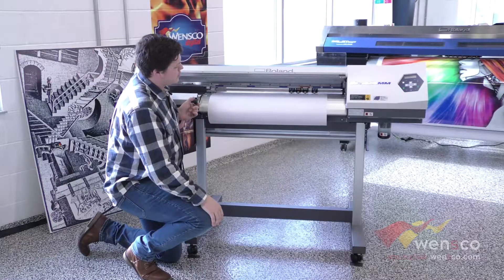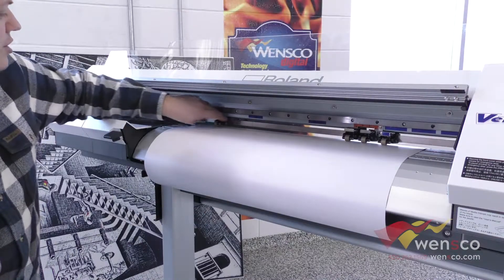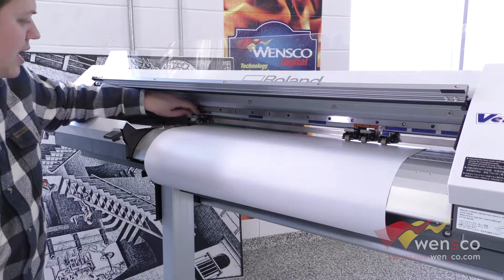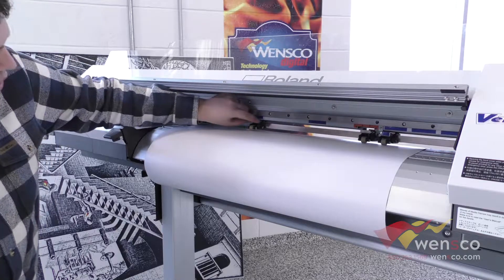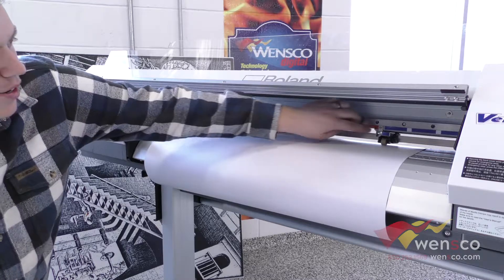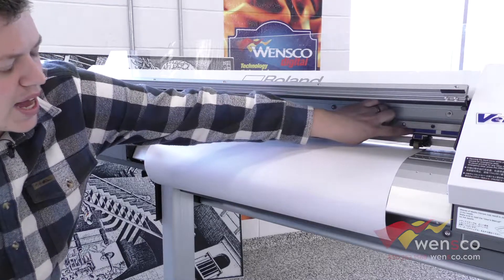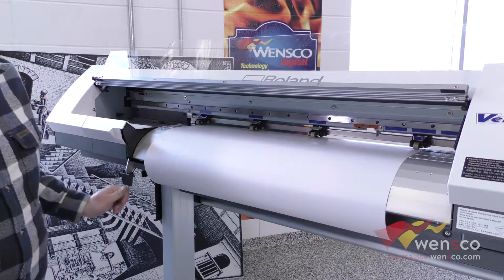From here we just want to make sure the pinch rollers are lined up. This is going to vary depending on the width of your media. The one on the left is going to go as far left as your media allows, which is all the way over here because we are using the 30 inch roll. Then line up the other ones with these blue dashes. The one on the right you want as far right as your media will allow while still being lined up on the blue, and then you can go ahead and clamp it down.